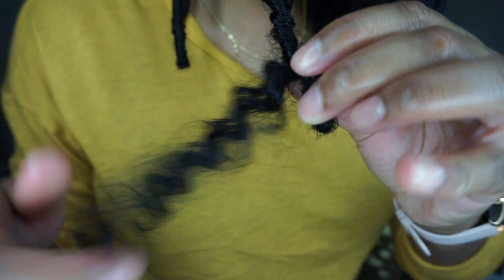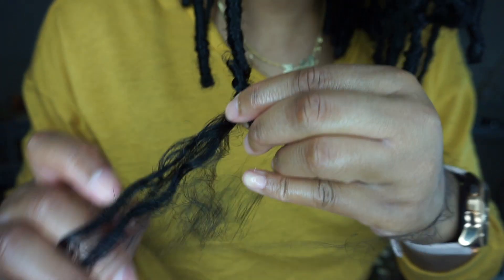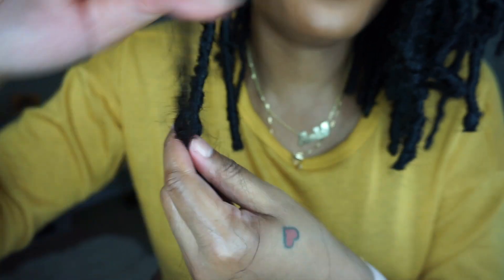You can either cut this extra hair off. I have done it both ways — I cut the extra hair off, and I also take the extra hair and wrap it back up.